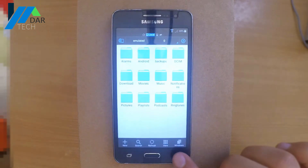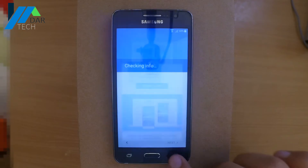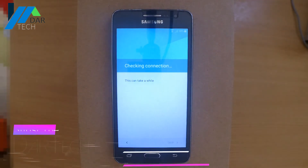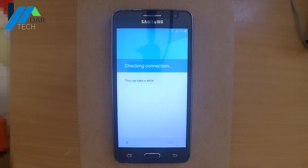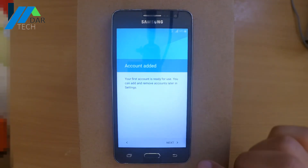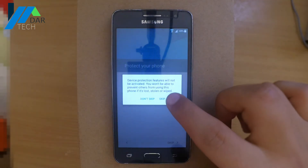It's almost done. Go all the way back to the Wi-Fi screen. As you can see, the account has been added. Now just continue the setup the same way as you would set up a new phone.